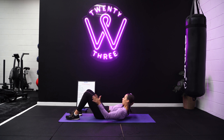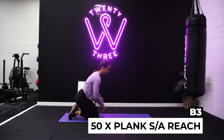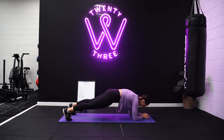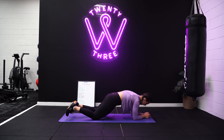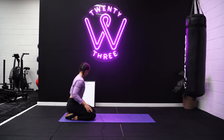Now we go into four ab exercises. The first one are infinities with a dumbbell if you've got one — otherwise you don't need one. Lean back slightly, sitting up on top of your bum, and lift your legs up off the ground — this is the hardest version. Take the dumbbell between the legs and underneath for 50 reps. If you don't have a dumbbell, you're just tapping your hands underneath your legs. For a slightly easier version, feet stay on the ground and you lift and replace one leg at a time, so you never have both legs off the ground simultaneously. 50 reps total.